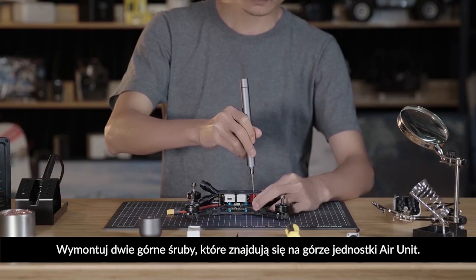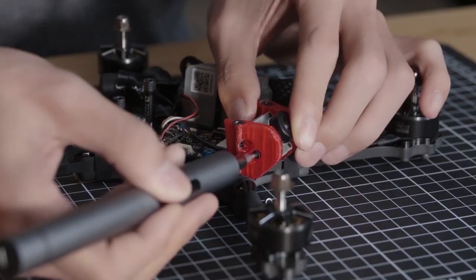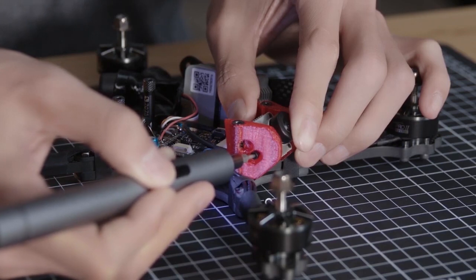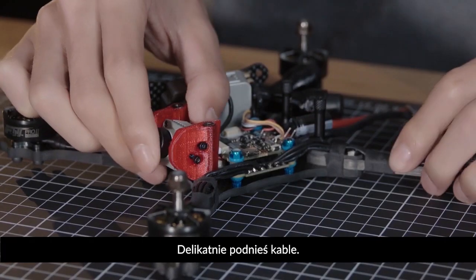Remove the two top screws found on the back of the air unit module. Gently lift the cables.